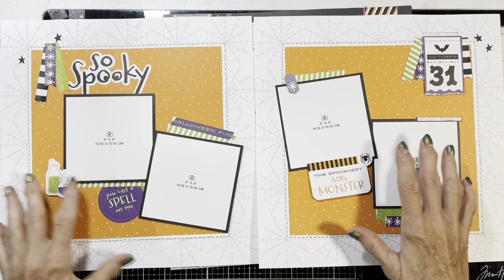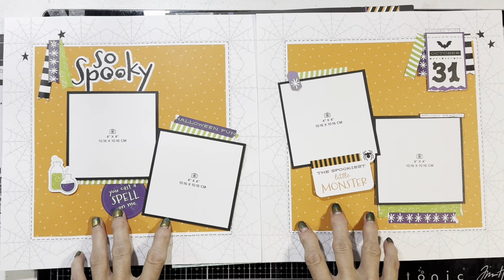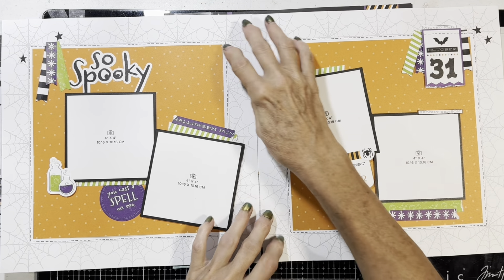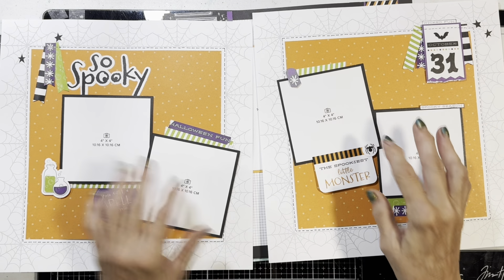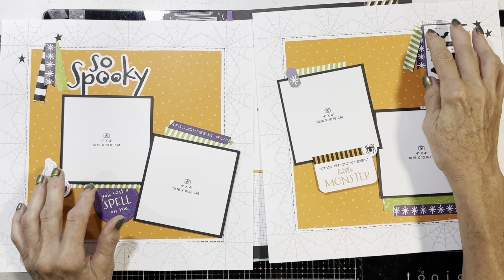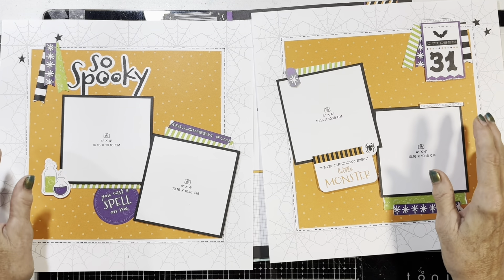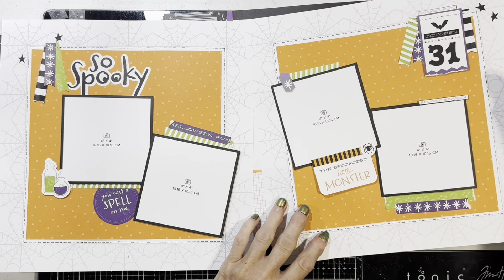The first one has the spider web background with the orange on it and squares, and then stitching around the outside of each one, and then a bunch of fun strips like washi tape strips. They also incorporated some banners at the top, which is fun because I like doing those — those are really cute.